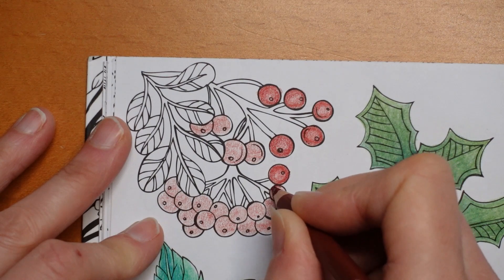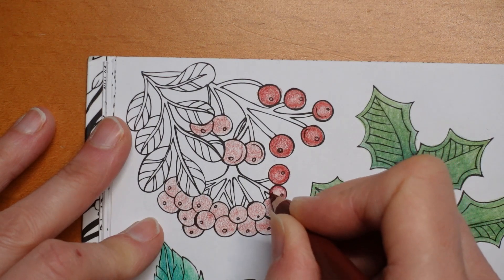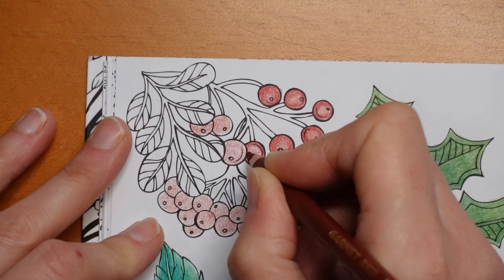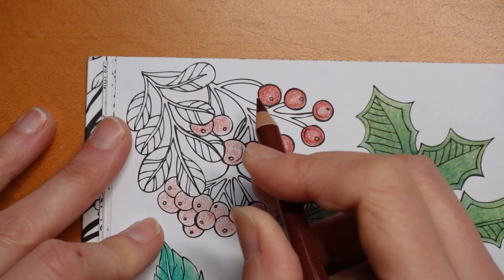I think you get more depth of colour. Somehow it looks a little bit... I don't know how to describe it. But I think you can see the colours through, and I think it makes a difference to how the final thing looks.